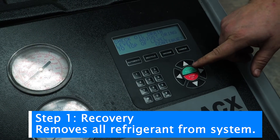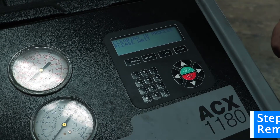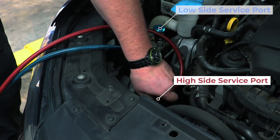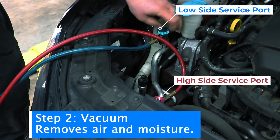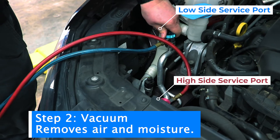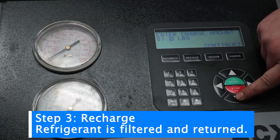Recovery is just pulling all the Freon and refrigerant out of the AC system so you can pull it apart and work on it — whether you're replacing the condenser, the dryer, any lines, or the compressor. You pull the refrigerant out so it doesn't go into the air. Then the vacuum pulls the air and moisture out of the system, and then the recharge takes the refrigerant out of the machine and puts it back into the vehicle's refrigerant system.